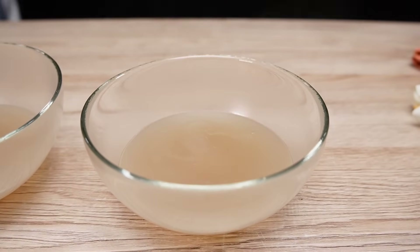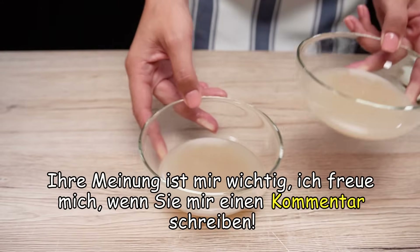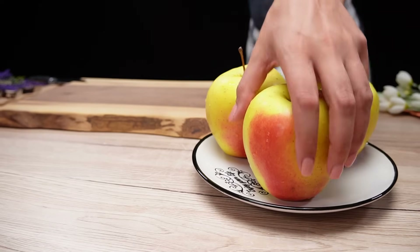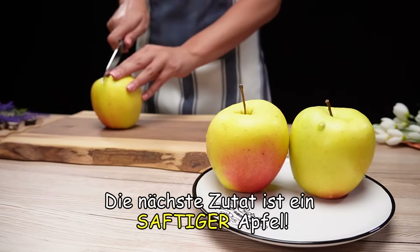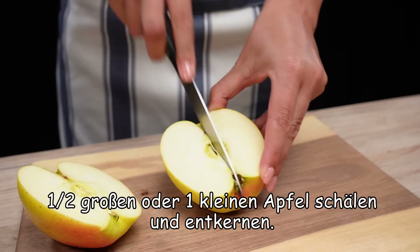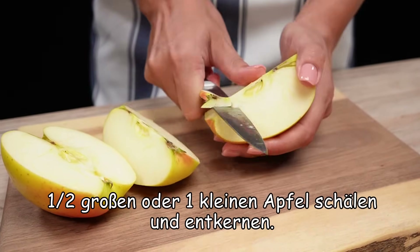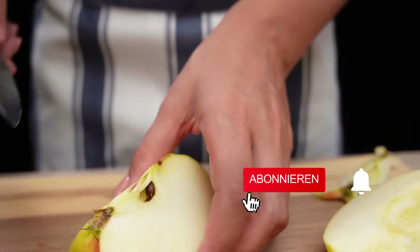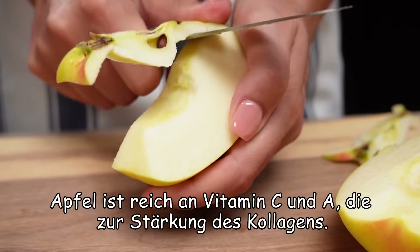I'm going to put it in a little bit. I'm going to use the knife to break it down. The knife will be broken. It's tough — more like the knife.